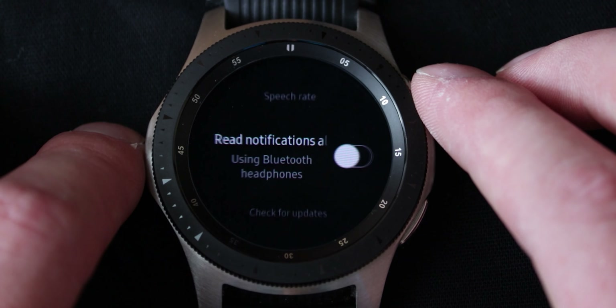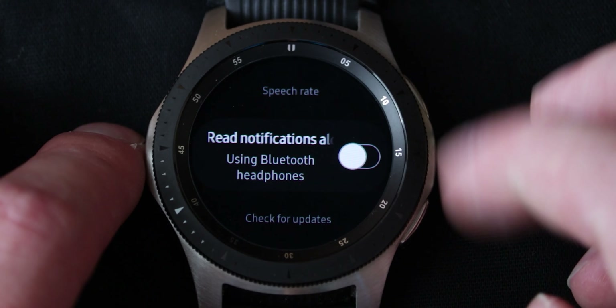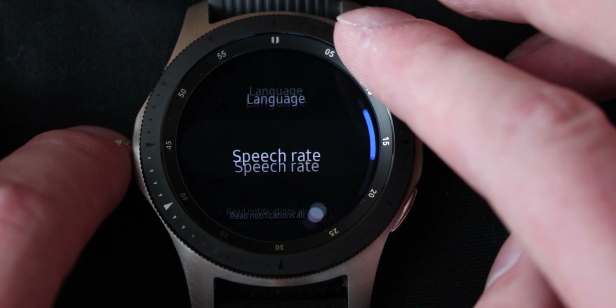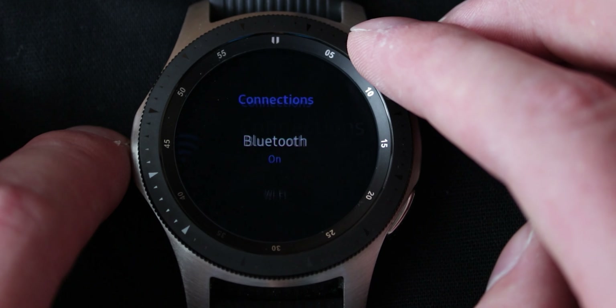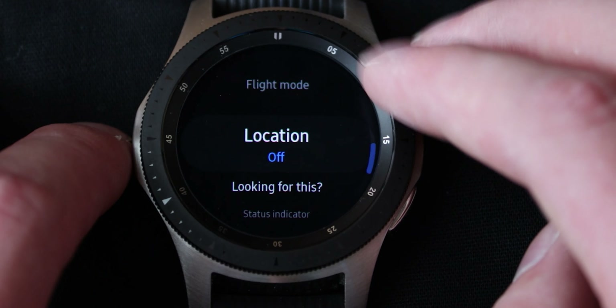I'm not sure if I'm going to use it for this video but you can do it, so that's cool. Read notifications out loud — you can turn that on as well. Off by default, but it will allow you to listen to whatever the notification has to say — it will just read it for you. Speech rate, the language in which it speaks. Flight mode — well that speaks for itself. Connections — you've got your Bluetooth, your Wi-Fi, your NFC as well.